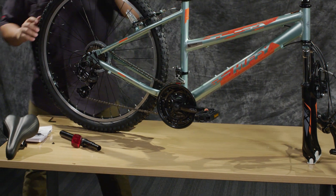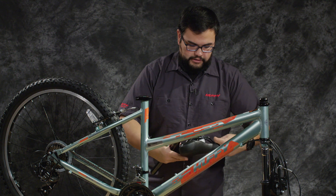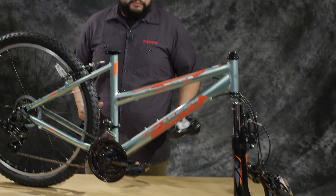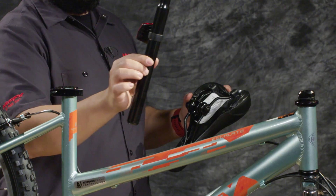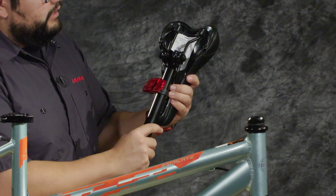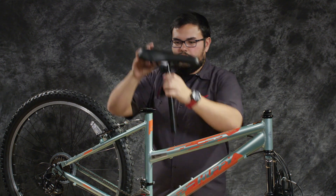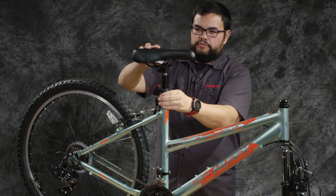Now we're going to go ahead and attach the seat post to the seat. Just a quick note — if you are working on your table at home, you may want to leave the fork plastic piece in from shipping so that it doesn't mar up your table, or you can use a piece of cardboard or a towel if need be. We're going to take the small end of the seat post and insert it into the seat binder, and rotate it up so that you get it to a position that is seemingly comfortable to start with for your adjustment process. You can open the lever on the seat tube and insert it just to get yourself an orientation.